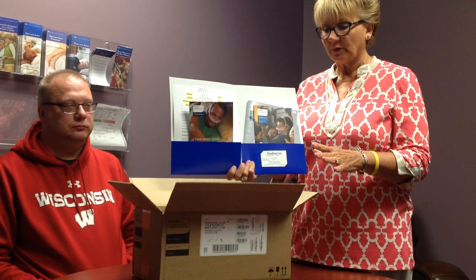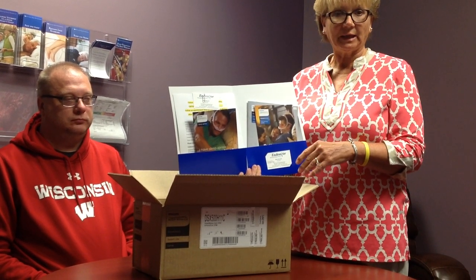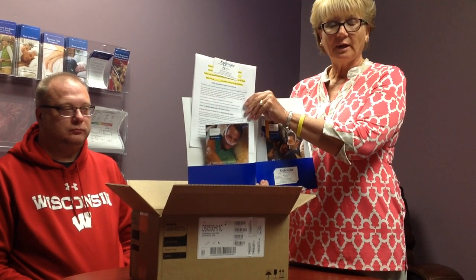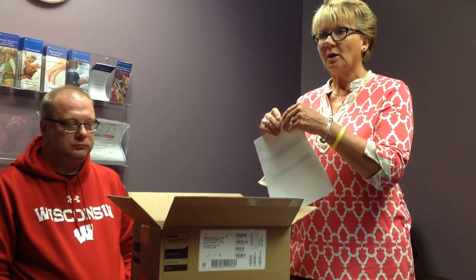We're going to go through first your mask fitting, then the operation of the machine, and after that we will go through cleaning of all your supplies. There's also a cleaning sheet for you to follow — everything I say is pretty much going to be on that sheet. Also in here is a sheet for the Dream Mapper software. There's a card attached here with me and our phone number so you can give us a call with any other issues. We are also sending an email over to you with some instructional videos to help you.